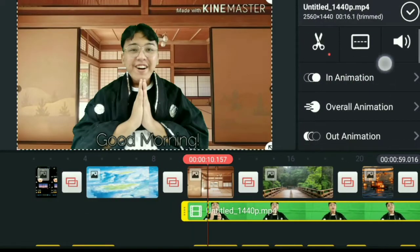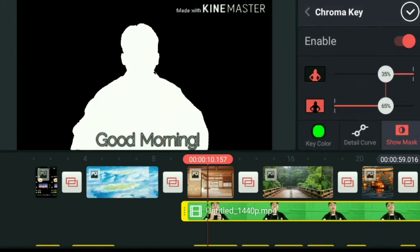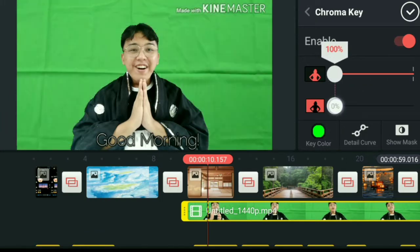Here I'm editing in KineMaster. You just select the Chroma Key option, and I actually used a green screen for this.